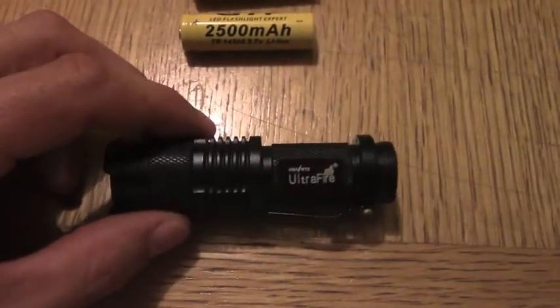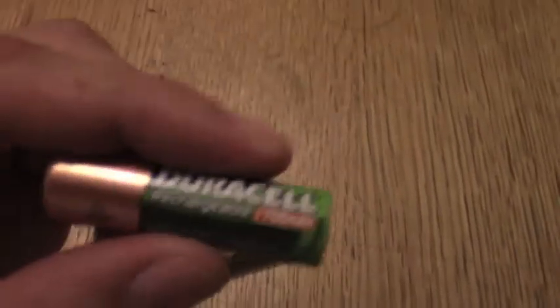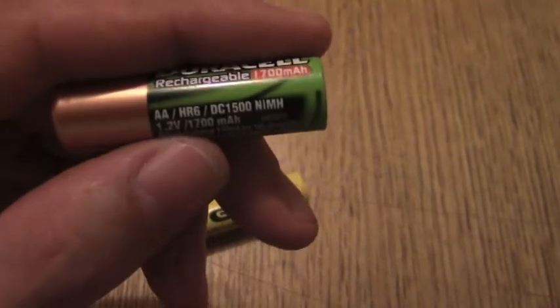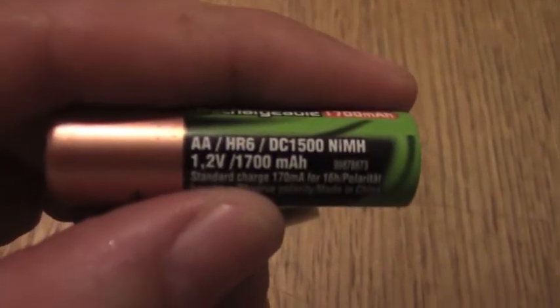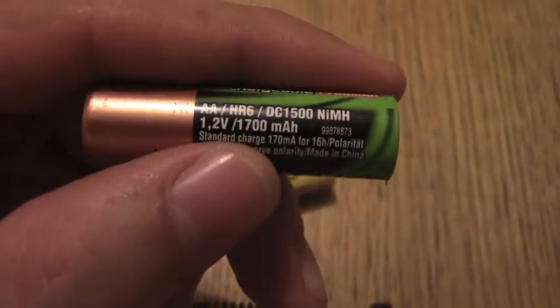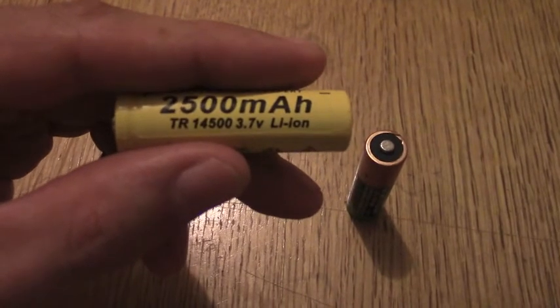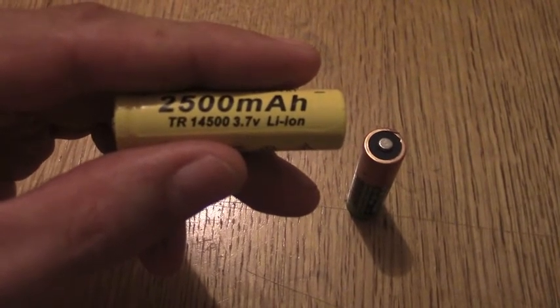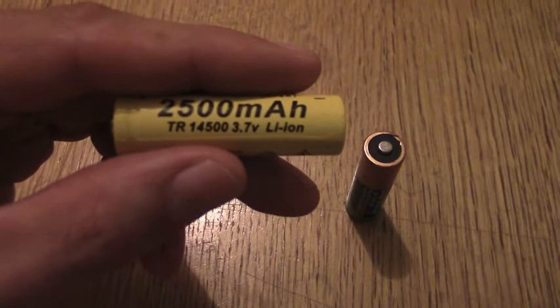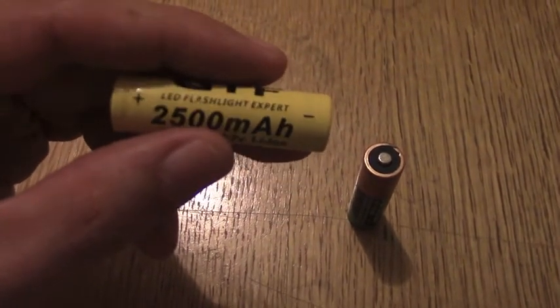This little torch claims 350 lumens. I don't think I'm quite getting that out of the standard Duracell, which is a 1.2V AA battery, nickel metal hydride, 1700mAh. So I'm going to try the 14500 3.7V lithium ion, 2500mAh.